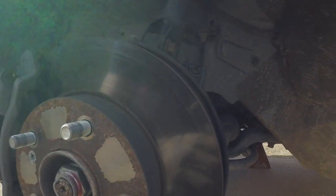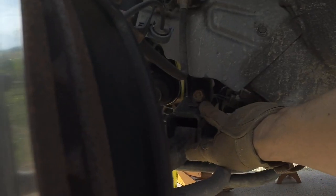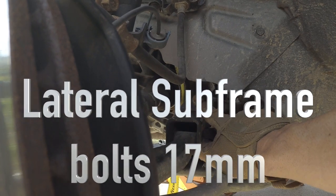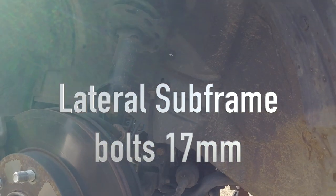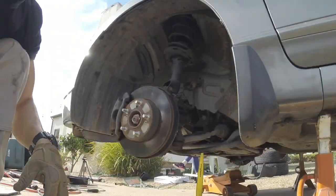Next we're going to go to these two bolts on the sides in the wheel wells. These are just through bolts — 17 millimeter. If you have a half-inch impact gun it's going to make it a lot easier. Put an extension on there, reach it in, and let's get it out.